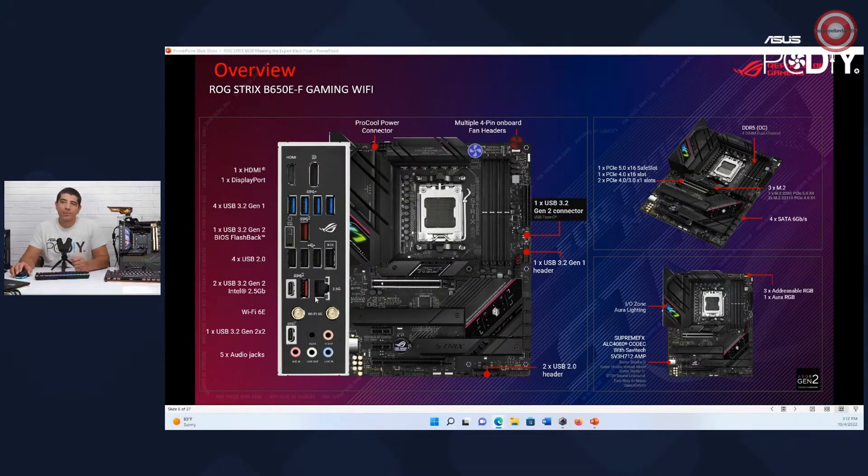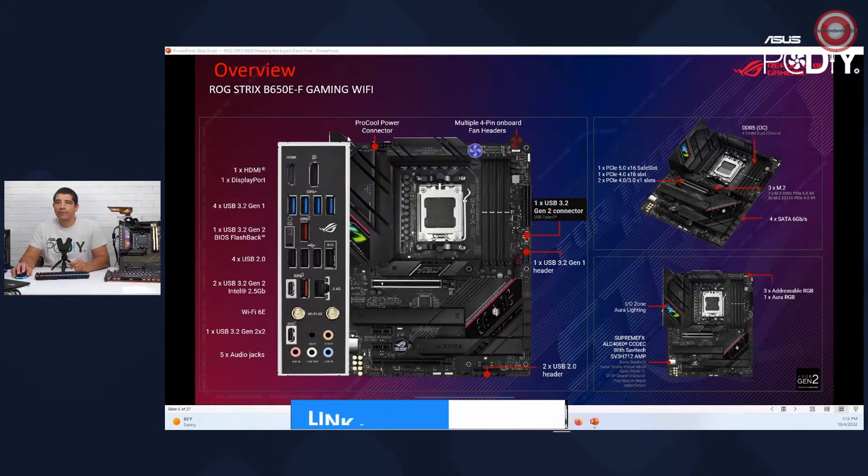You maintain high-speed networking — 2.5 gigabit networking and Wi-Fi 6E — which is nothing new, we've had that for multiple generations. You also have display output support, which is great if you want to take advantage of the integrated Radeon graphics core on the 7000 series CPUs, and then multi-channel audio out.